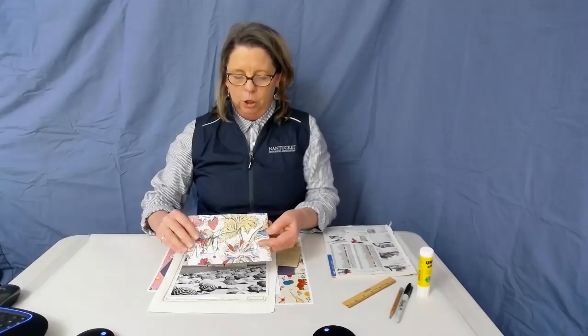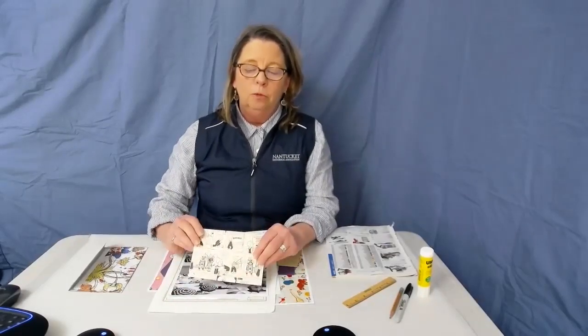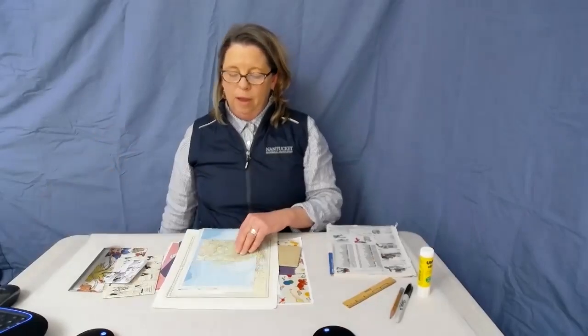Let me show you a few samples of some things that I think are really great. Envelopes can be made out of just about any kind of paper. Here's one that looks like a really beautiful historic paper. Here's another one that's from the funny pages — remember those? Or you can use a historic photograph. Here's an old photograph that I've made a really sweet little envelope out of. And then of course there are maps — maps are one of my favorites.